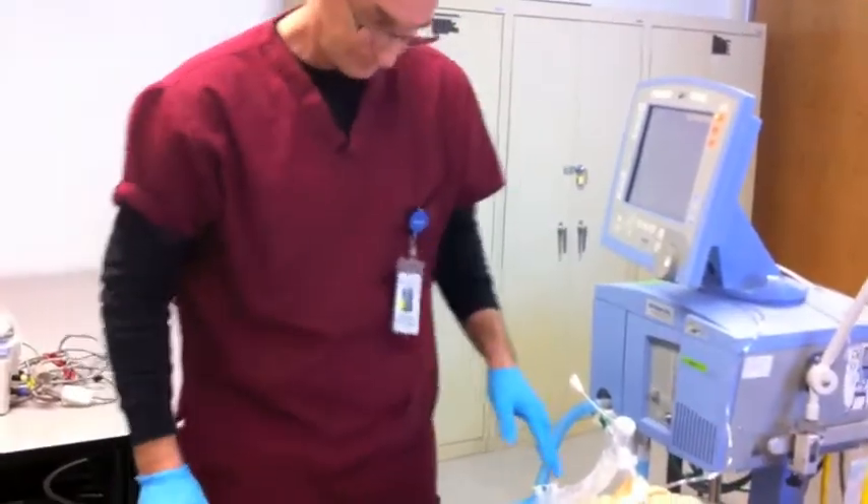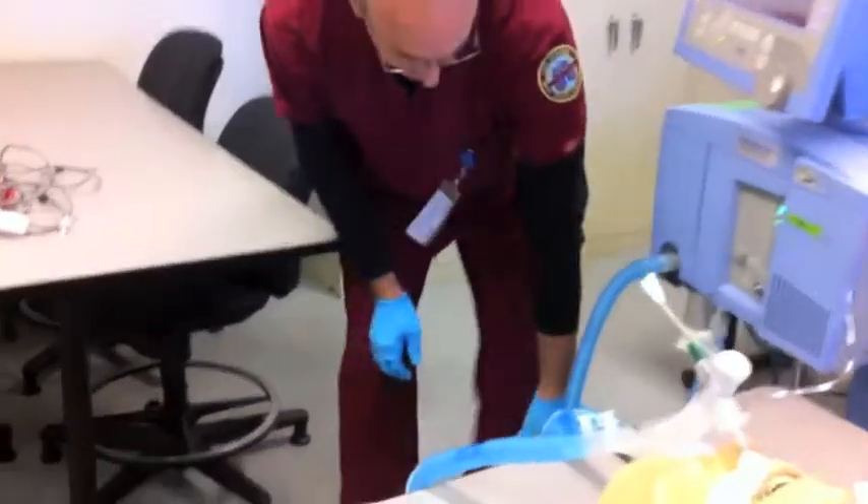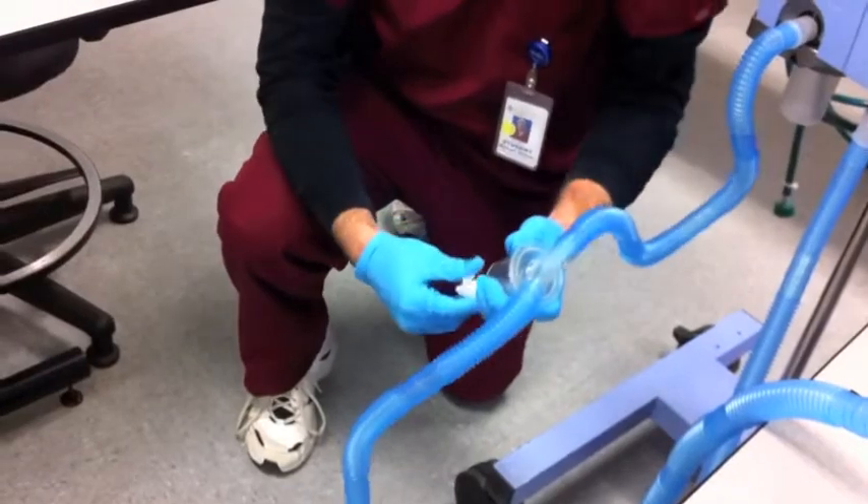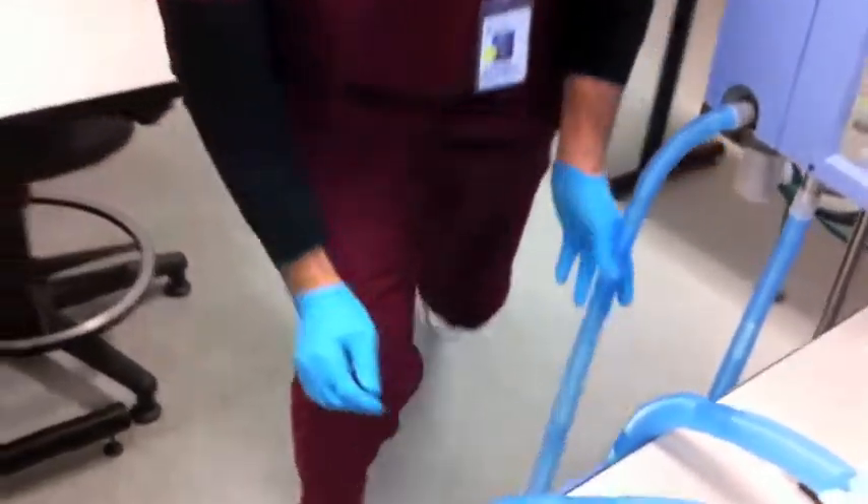Next, he's going to empty the condensate. He's going to check the tubing — we have two water traps here. Pull it out and drain it on both sides.